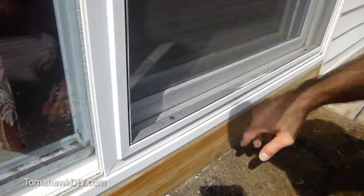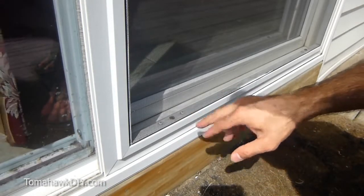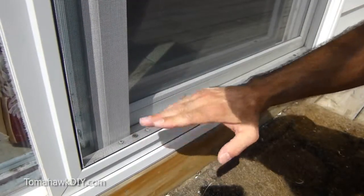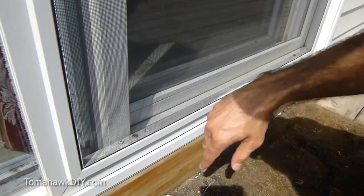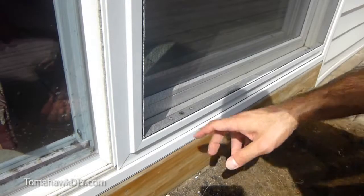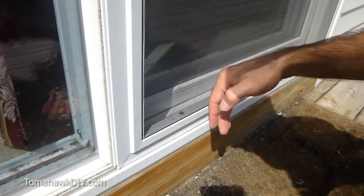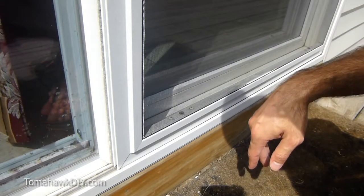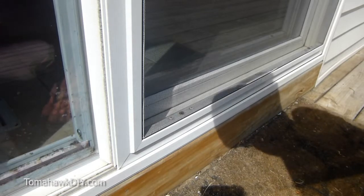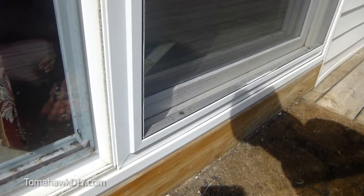That's a simple and easy way to fix a screen door that's stuck and not sliding like it should. If you need to, there are some screws and adjustment levels here that will adjust where the wheel sets. That's how you can repair this — very easy to do and a very handy trick, especially if you have small children or pets that like to push against the screen door and pop it off its track periodically. Thanks for watching Tomahawk DIY. Don't forget to subscribe and watch for more great videos coming from this channel.